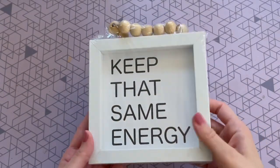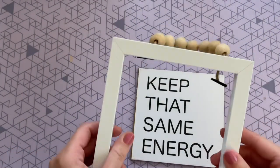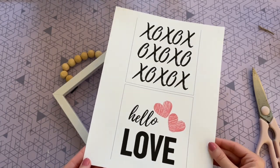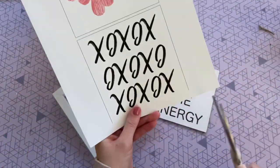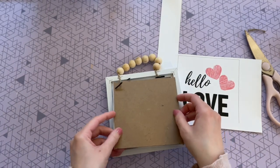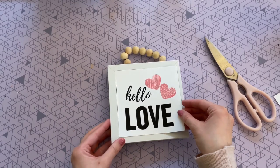Next up is that other free printable I showed on my blog. I'm starting with this sign from Dollar Tree — it's a really nice sturdy frame and I was really impressed with the quality. All you have to do is pop those tabs open in the back and it comes right out. I created two free printable designs and I'll leave those links down below. I'm going with the XOXO one today. You just cut it out on those black lines and it fits perfectly into the frame. I did print these on card stock since this frame doesn't come with glass.